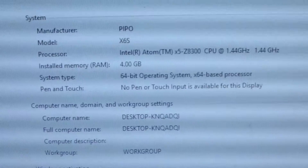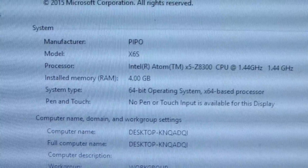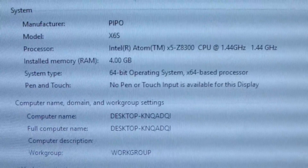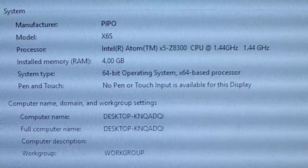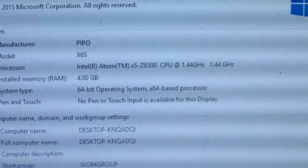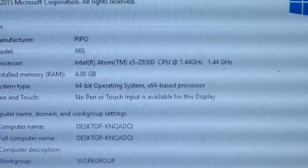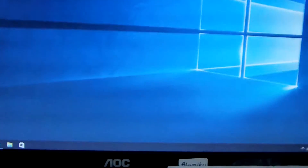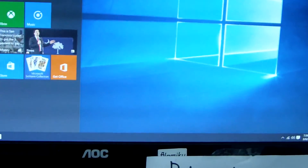We can see the Windows Pinball model number is X6s. The processor is Intel Atom X5 Z8300, running at 1.44GHz, with 4GB RAM and 64GB ROM.